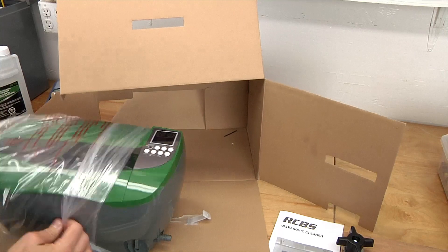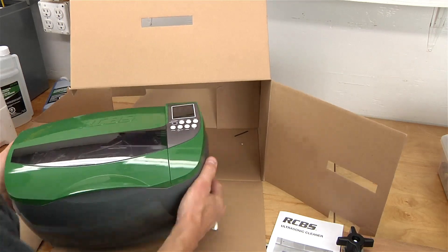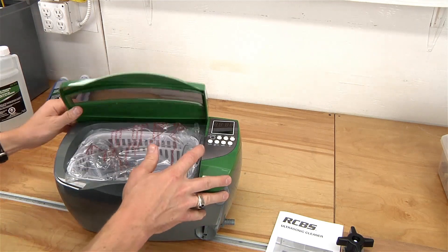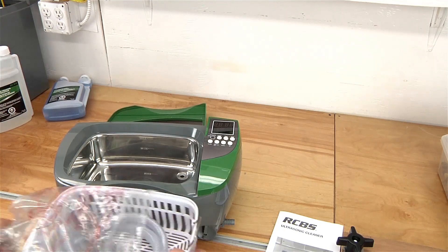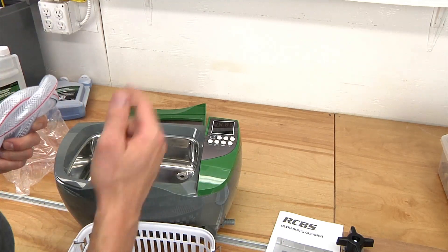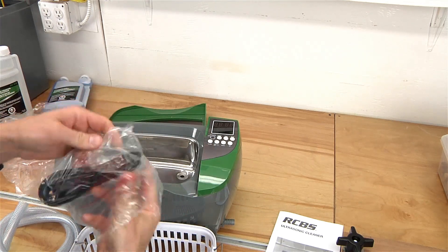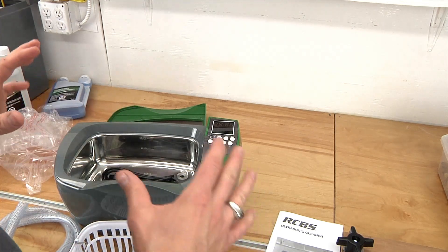It's got a drain or something like that on the side — that's kind of cool. Let me get this box out of the way so we can see things a little bit better. We've got the basket, a nice stainless steel tub, and what looks like a drain hose. That is handy. My other ultrasonic cleaner does not have any affordances for draining, so let's just say I don't clean it as often as I should. And we've got a power cord.